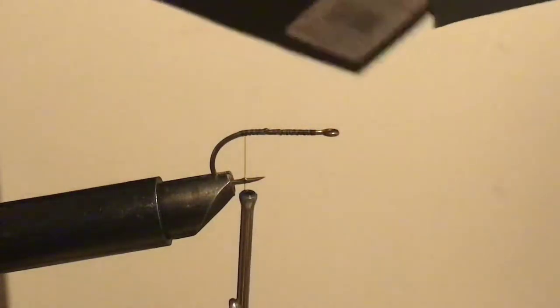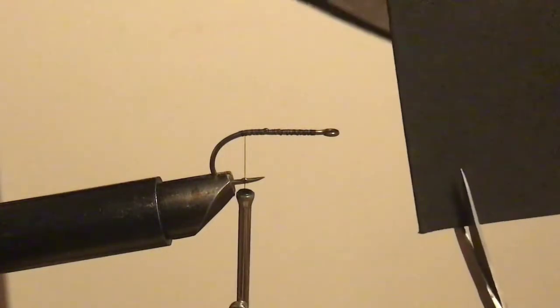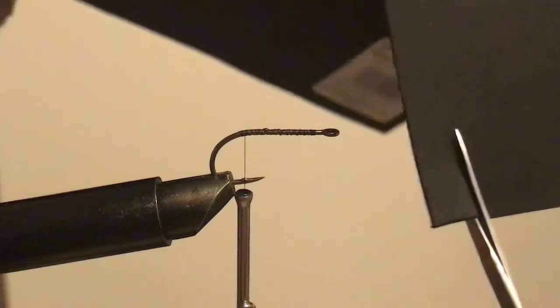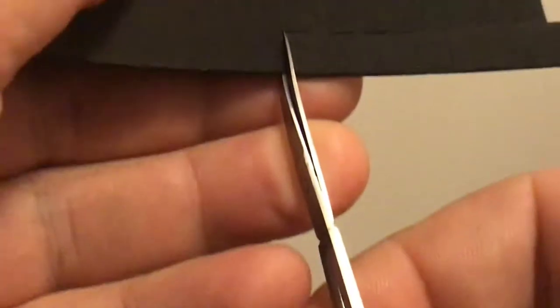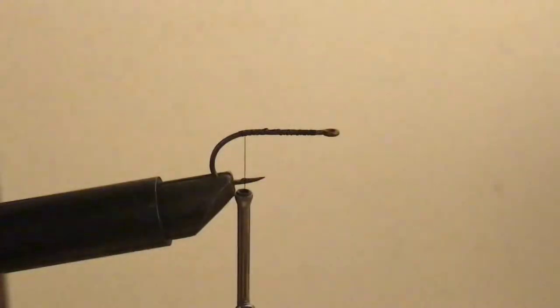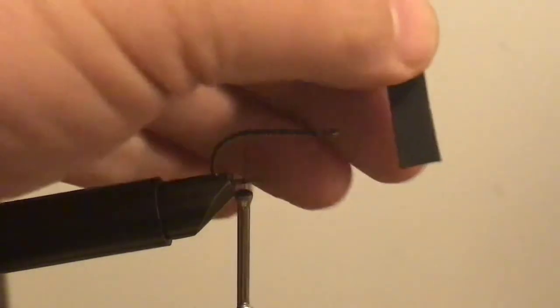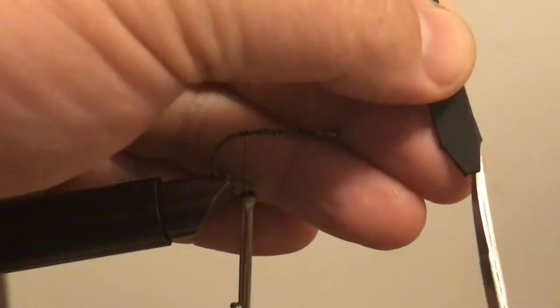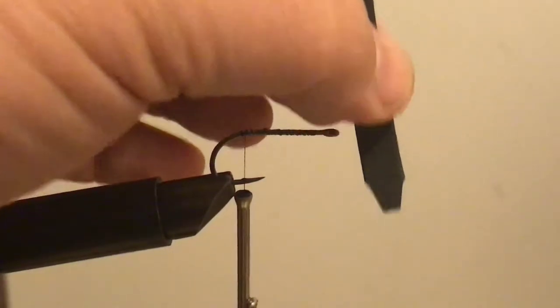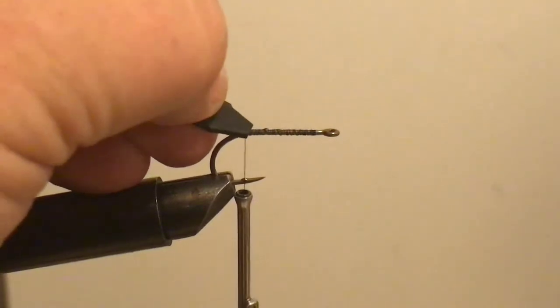Take the craft foam — I'm going to cut this probably twice as long as the hook. I'm going to taper that point down like that. It doesn't have to be a perfect point because you're going to tie it in and it's going to come to a point anyway.